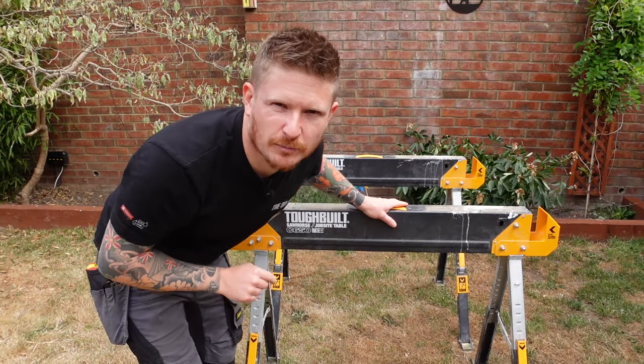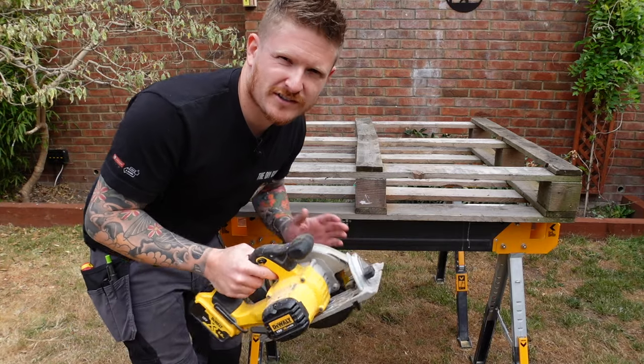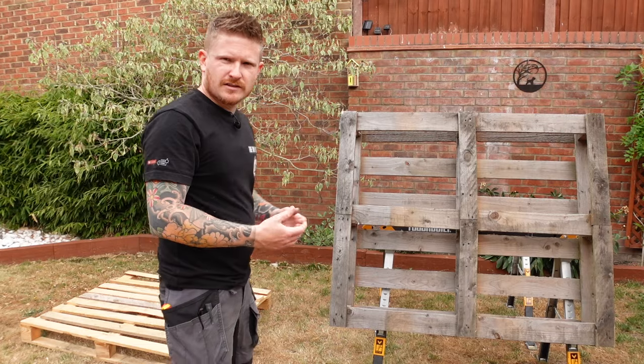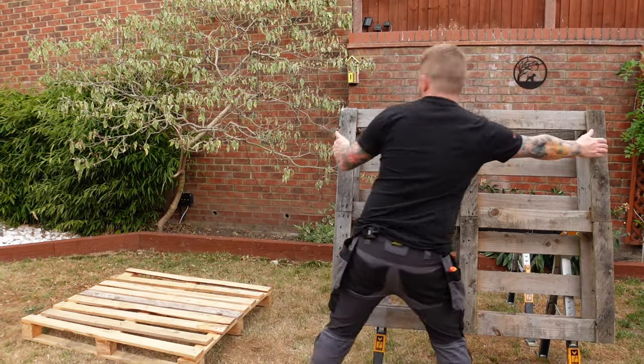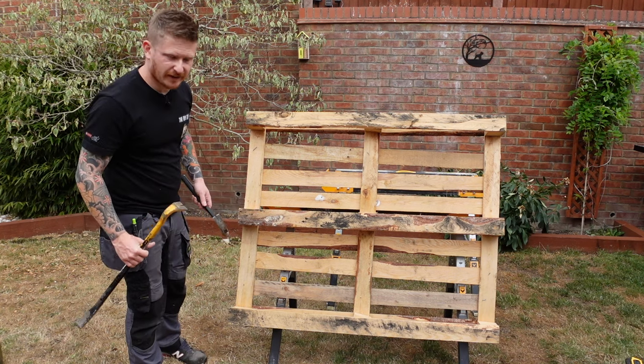You'll want a couple of old pallets for this one and a few woodworking tools, but they can be hand tools - you don't need fancy power tools. Move that first pallet out the way for now, turn the second pallet over, and we'll remove this middle panel here.